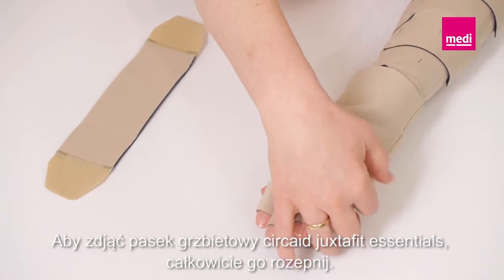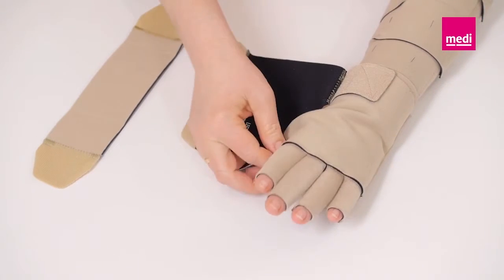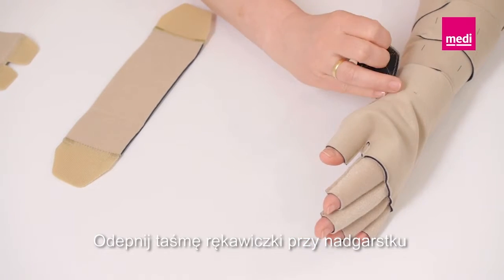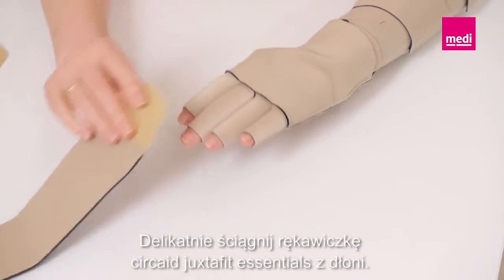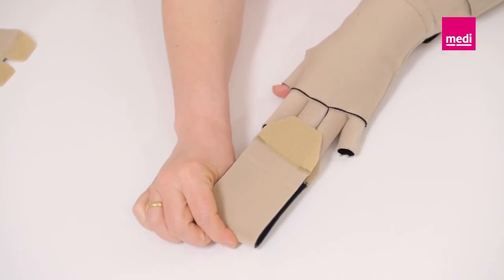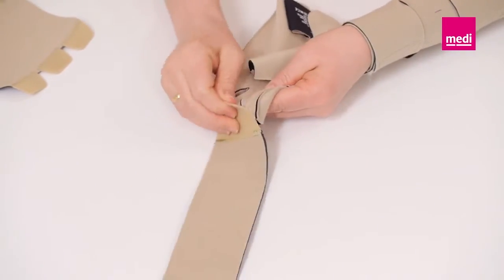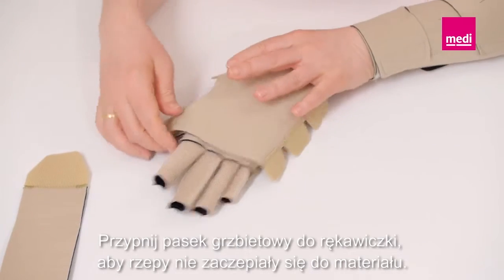To remove the Circade Juxtafit Essentials dorsum strap, detach it completely. Undo the glove's wrist band and attach the removal band to the front and back of the fingers. Gently pull the Circade Juxtafit Essentials glove off the hand. Attach the dorsum strap to the glove to keep the Velcro tabs lint-free.